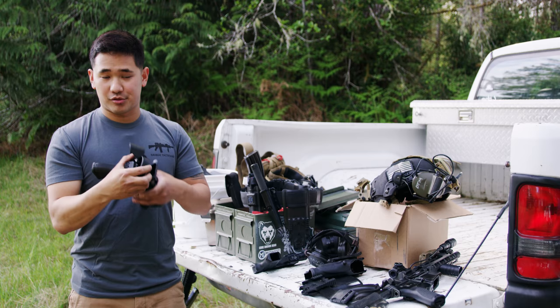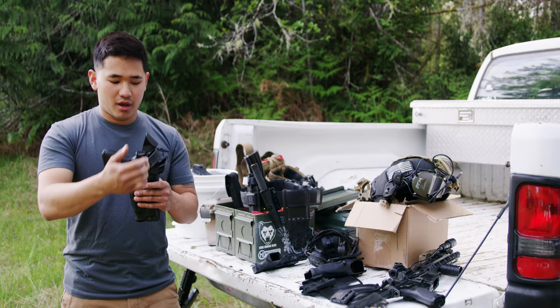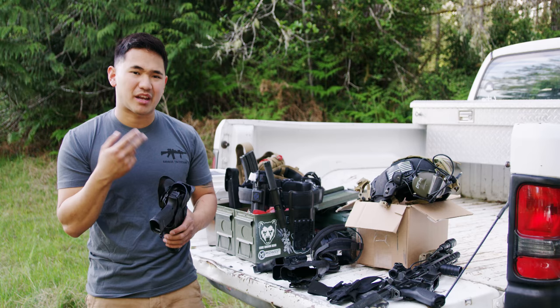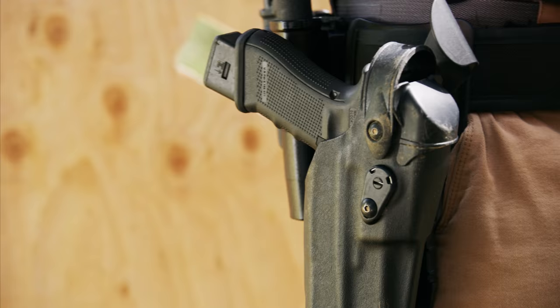Afterwards, we have the SOS, which stands for the Safariland Self-Locking System. It's a manual hood that goes over the top of the gun, protecting the gun from coming out. As you place the firearm in the holster, there's suede on the side, so it prevents marring and scratching of anything on the gun itself.